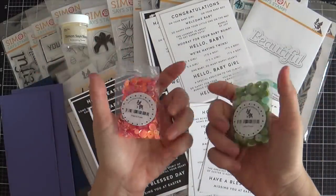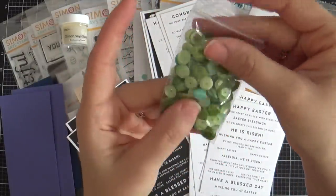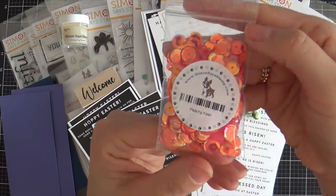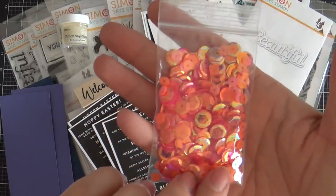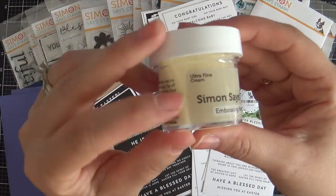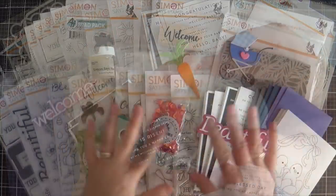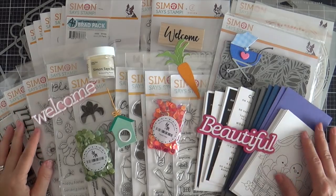We have a couple of new sequins in this release. This is called Lucky Clover — it's a green mixture with different shades of green. And then we also have Peachy Keen, which has some iridescent orange, orangey-peach vibe going on. Last but not least, we have a new Simon Says Stamp embossing powder — this one is cream, a new color. I'm excited to try it. So that is everything in the Hello Beautiful release with Simon Says Stamp.